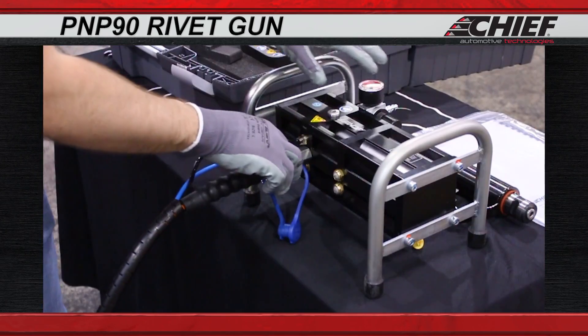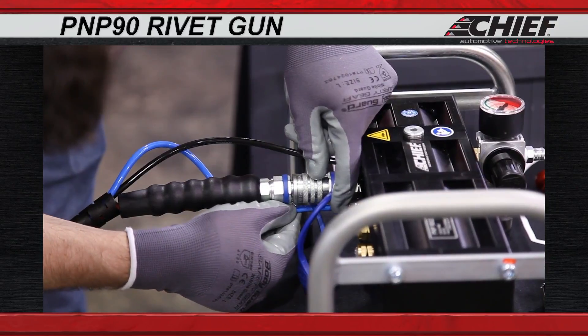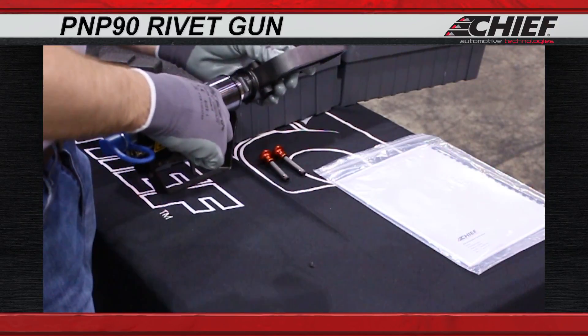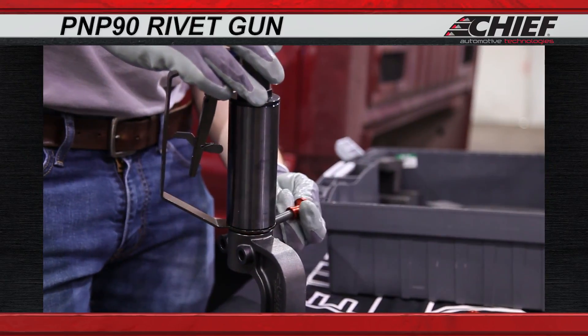Now, connect the blue and the black air hoses to the unit, pushing them into the proper holes. Next, on the rivet gun, attach the C-arm attachment to the piston, then insert the locking pin.